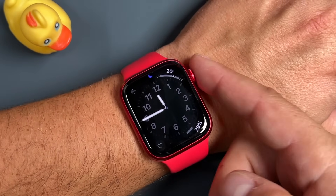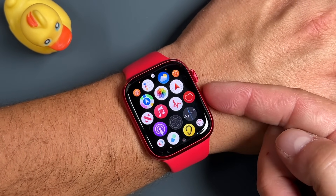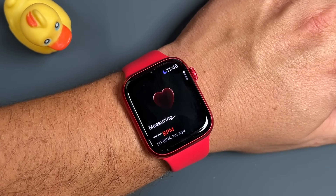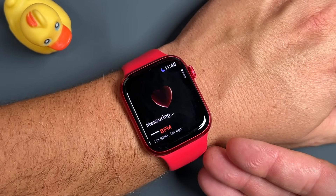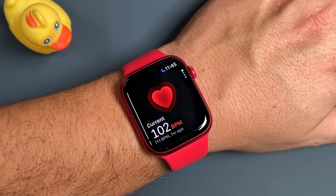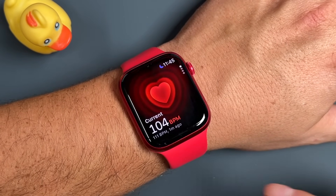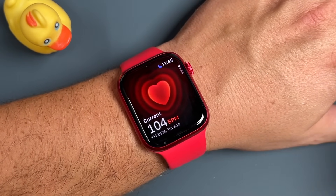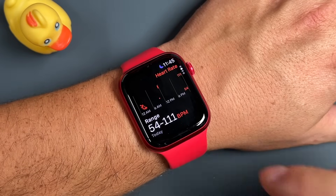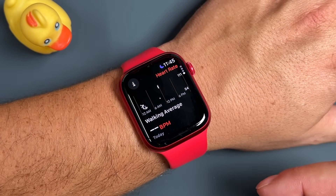Now let's take a look at some of the health options and sensors available with the Apple Watch, starting with the heart rate monitor. Keep the Apple Watch snug on your wrist in the right position. You don't want to be moving or talking to get the most accurate results. If you scroll down, you'll see your ranges — resting heart rate, walking average, and so on.